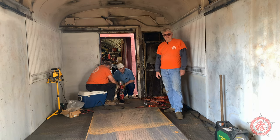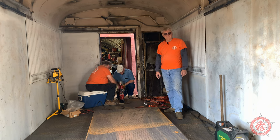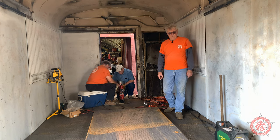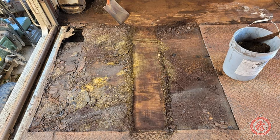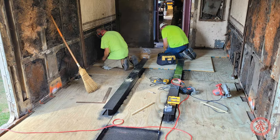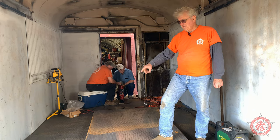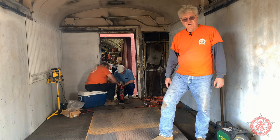We're inside the baggage car now. As you can see, our guys are nailing down the steel plate that we're using. When we first got this car, the floor was kind of mushy. We took it apart and found out that they had set the floor on fire last time they rebuilt it. So we had to re-strip all the floor down to the rafters, put all new wood down, and now we're putting the metal plating down. We've also replaced several side panels because when they put the fire out, they got water behind the walls and rusted all of the base plates on the steel.